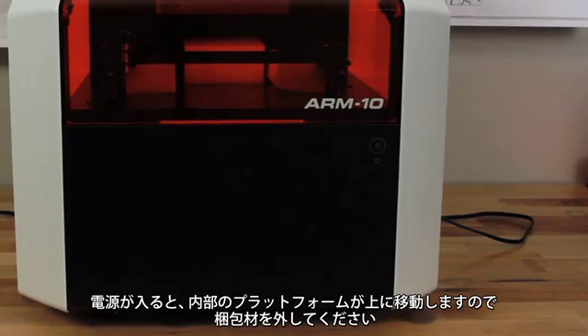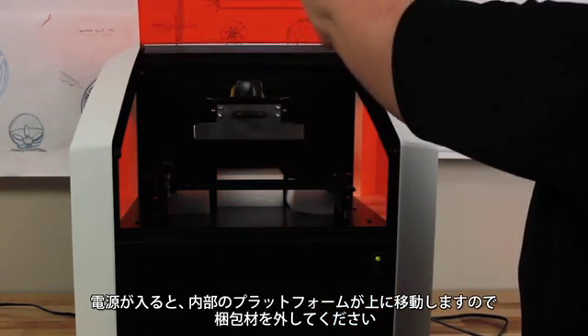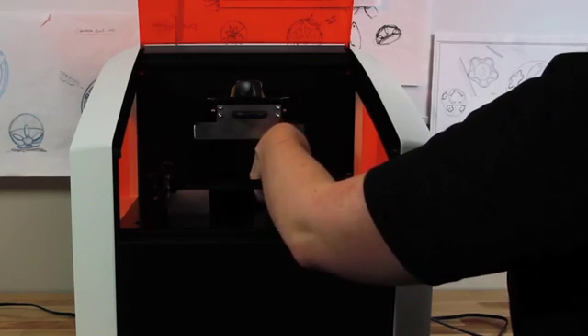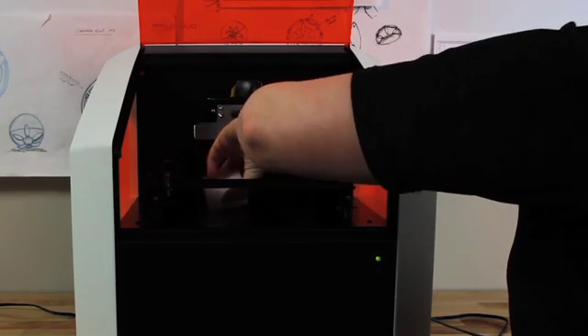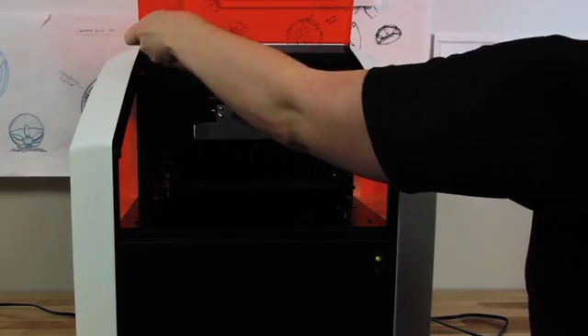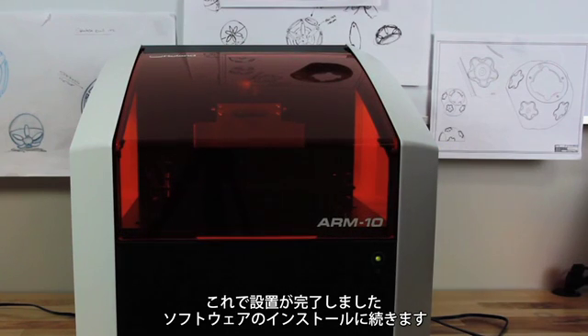Once your printer powers on, the build platform will move up, allowing you to easily remove the foam shipping blocks. You have now successfully unboxed your ARM10 3D printer and can continue with the setup process.